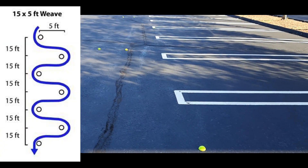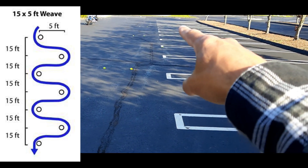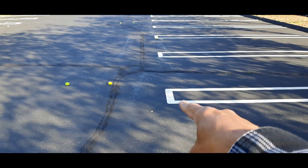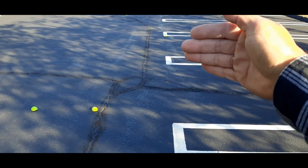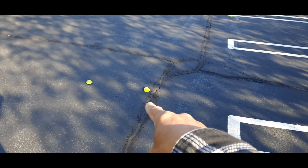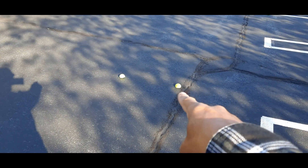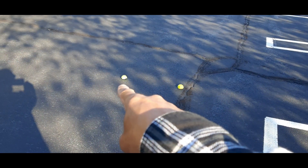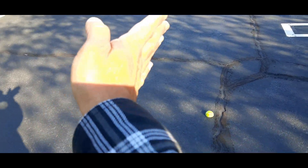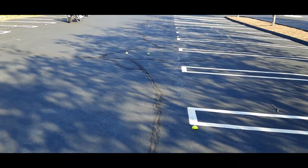You'll notice that the cones and tennis balls in this case are 15 feet apart, but offset — every other 15 feet it's offset. This one is by three feet and this one is by five feet. Three feet offset is white belt MotoJitsu and five feet is blue belt. I'm going to try to hit the five-foot offset and just keep going, weaving back and forth.